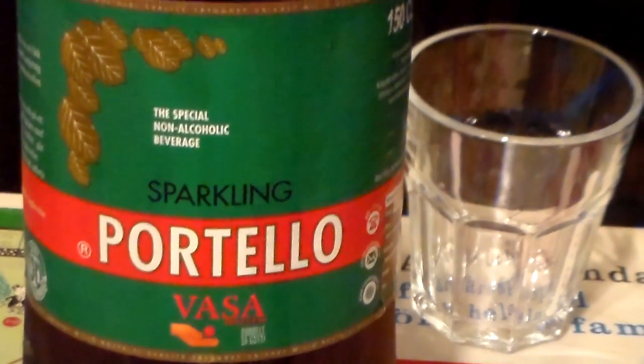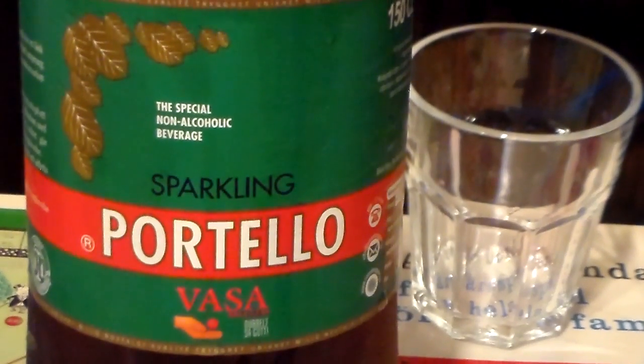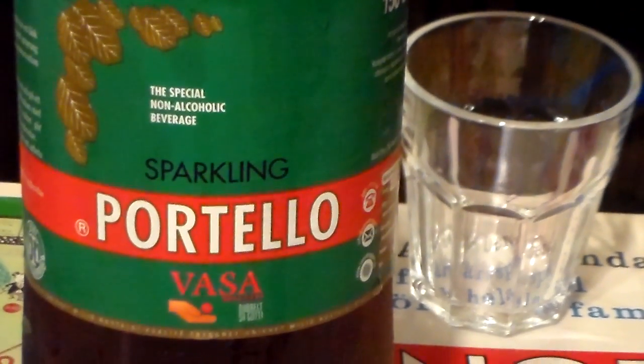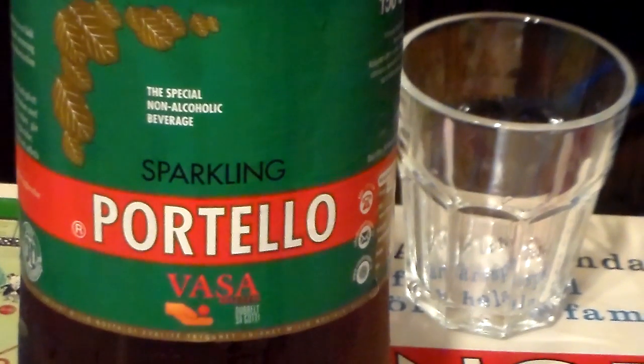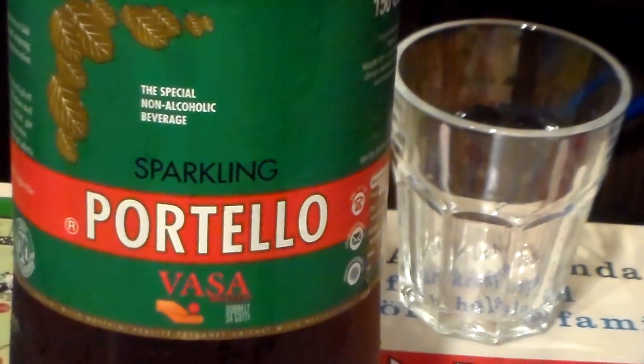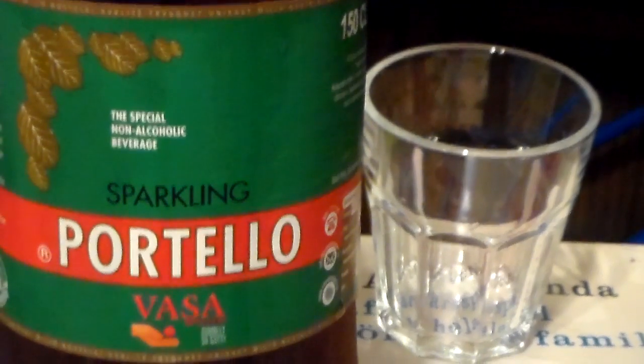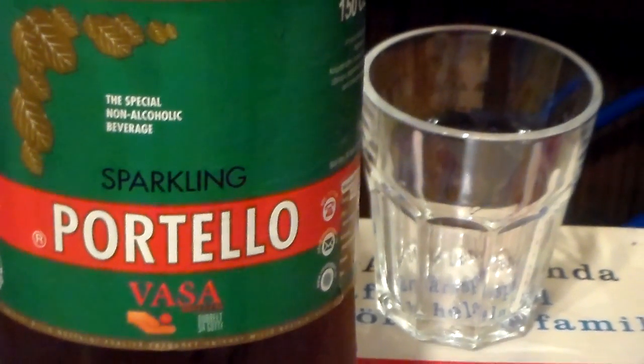Hello again. I have another soda for you here. This is a classic Swedish soda from the 1920s originally. It's been on and off the market and I think it's been made by two breweries today. This is Vasa Brewery's version.